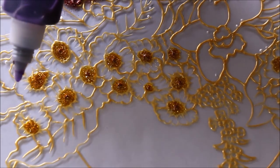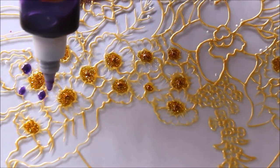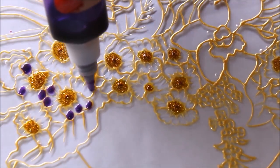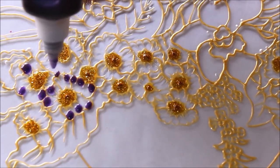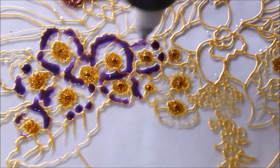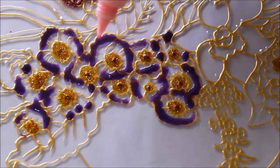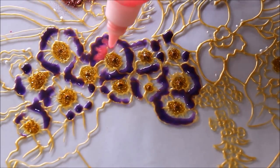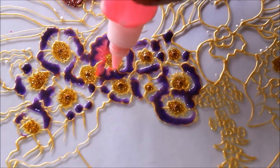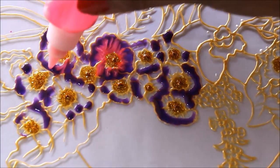Now I'm going to show you how to color these flowers. For that I'm going to use purple color — give a light tapping of purple color on a few edges of the flower in this way. After that, use a light pink color to fill up the space and do some shading: just put a drop and pull it downwards, put a drop and pull it downwards, and the shading will appear by itself.